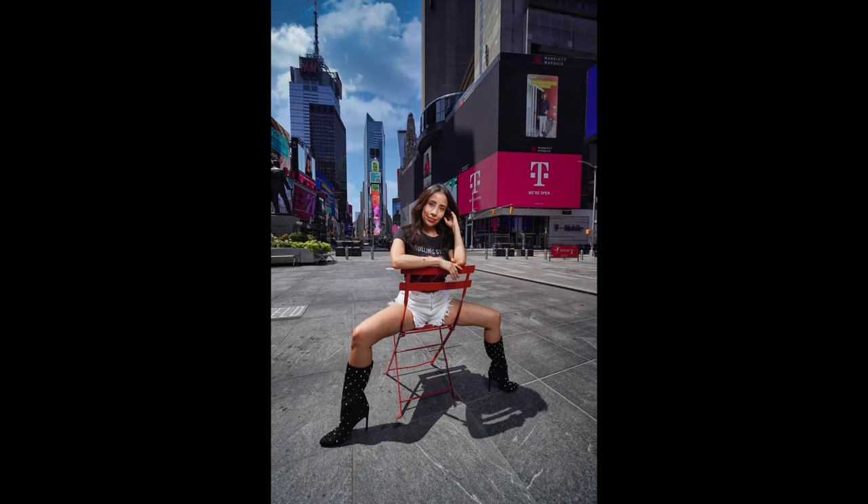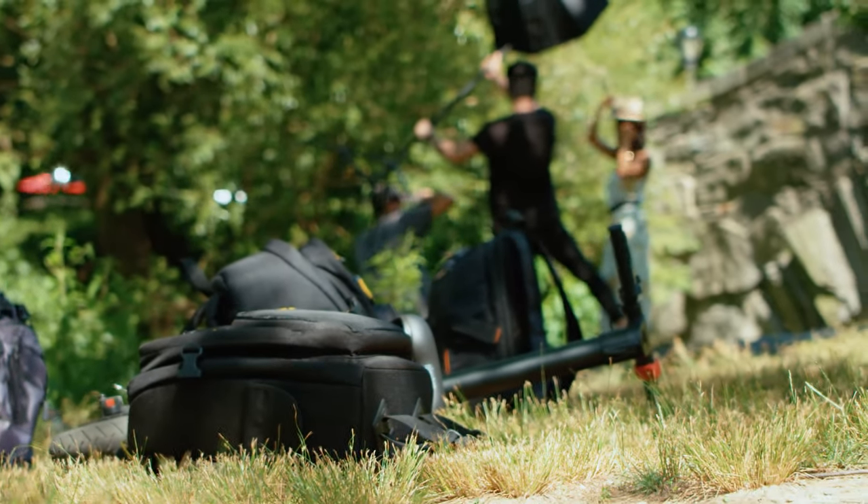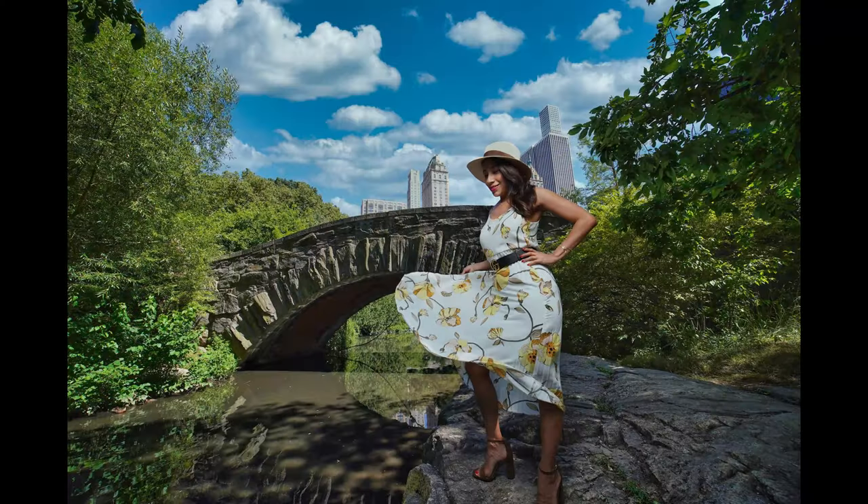I figured since everyone is locked up in their house it's a great opportunity to take some pictures in Times Square and also in Central Park without all the usual crowds.